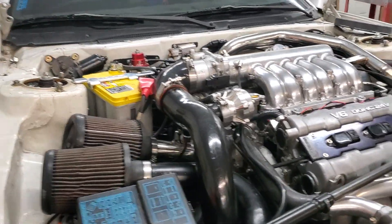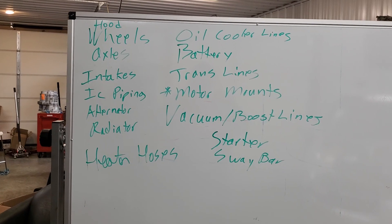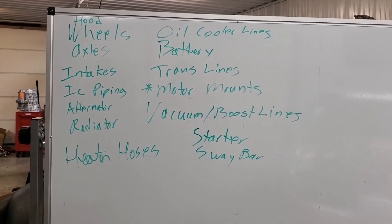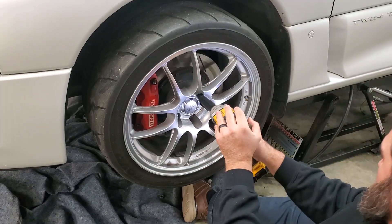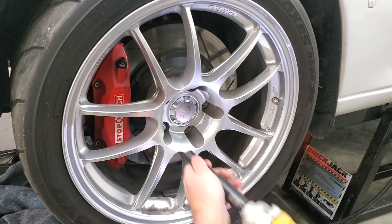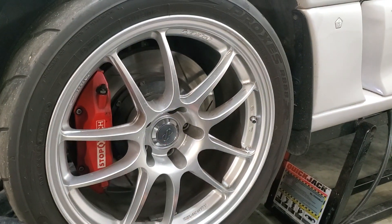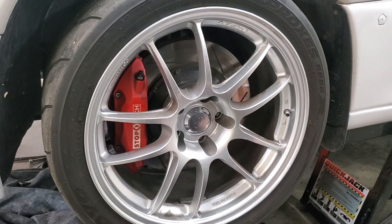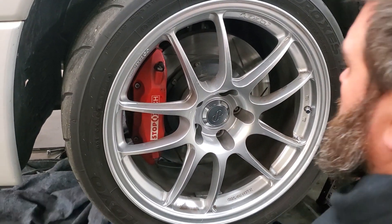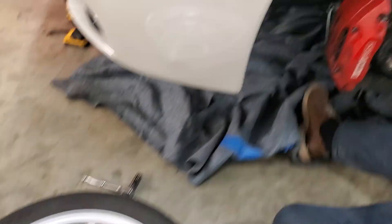Back to the list — the next thing we're going to do is pop the wheels off and do a few things with the wheels and axles. These are PFO1 Enkeis, and we are dealers for Enkei, so if you need any Enkei wheels please see us. We also have StopTech brakes on there — been on there a long time — and we're dealers for StopTech as well.